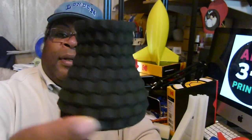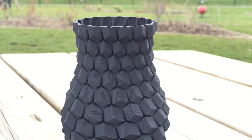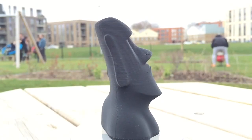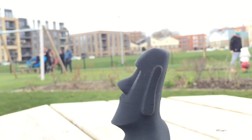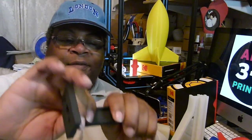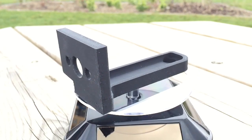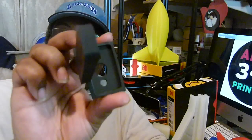I mentioned earlier that I printed with HIPS. Now HIPS is interesting — it is as tough as PLA. It is a dissolvable material with limonene, I believe. But it came out beautifully and it's as tough as PLA, so that's very interesting material. I'd like to play some more with that. Another part — tough, that's not going anywhere. As tough as PLA. I won't abuse it because if I break it in my hand it will be slice and dice, but it is pretty tough.